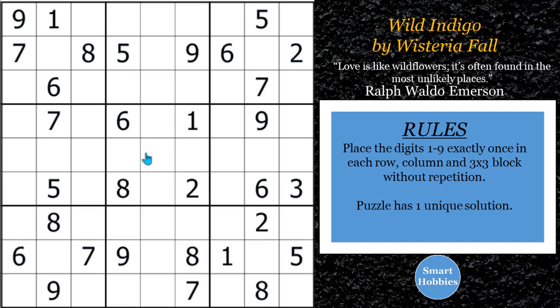Greetings, friend. I will show you how to solve this puzzle, Wild Indigo by Wisteria Fall, by using XY Chains. Not only will I show you how to use XY Chains, but where to find them, and there's a bonus extra advanced strategy I'm going to use at the end to help crack it. I think you're going to love it — watch all the way to the end because that last strategy is the most important. Click below if you want to give it a go, and with that, it's solving time.